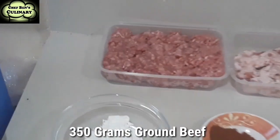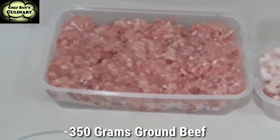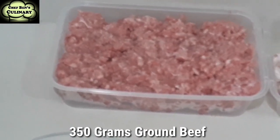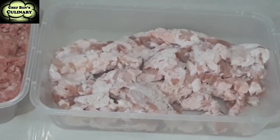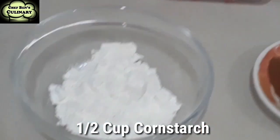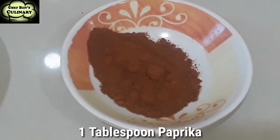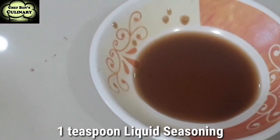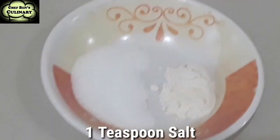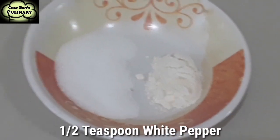Our ingredients: of course we have our ground beef — this is 350 grams of ground beef and then 150 grams of ground pork, so a total of 500 grams. And then our other ingredients: one half cup of cornstarch, one tablespoon of paprika, one teaspoon of liquid seasoning, five egg whites, one teaspoon of salt, and one half teaspoon of white pepper.